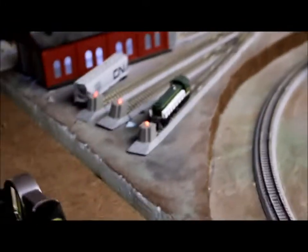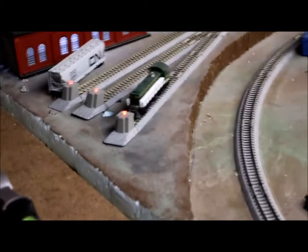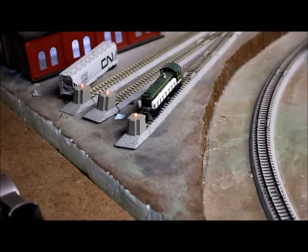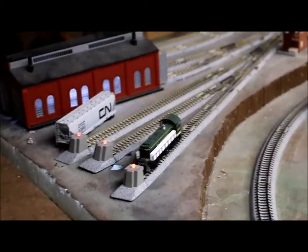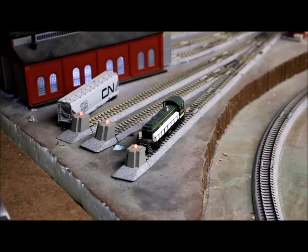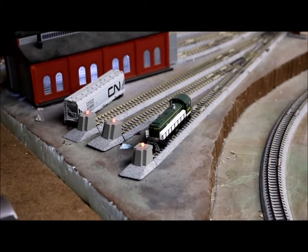The next thing I wanted to show is the yards — the freight yards I have. What I did here was put a lighted LED at the end of each yard line. All the yards I have are powered or unpowered and they're switchable.